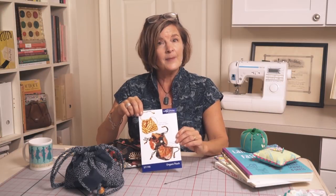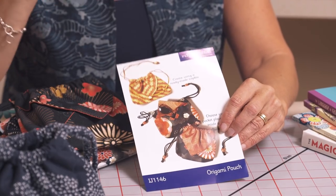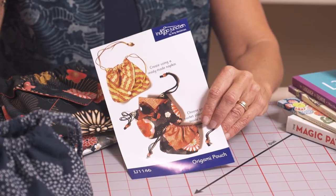Hi everyone, today I'm back with a pattern review for the origami pouch. I'm going to share with you some of the features and different ways that you can configure fabric for this pattern. I thought I'd wear the mandarin vest today, and you can see it in a wonderful batik fabric.